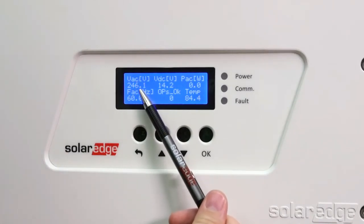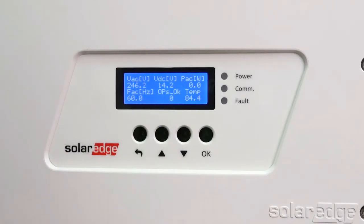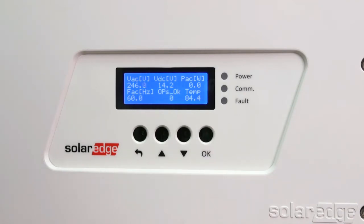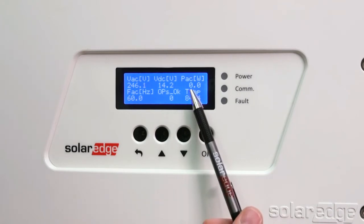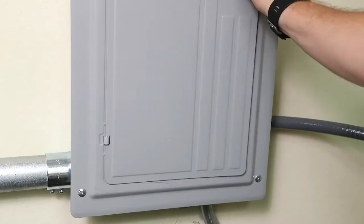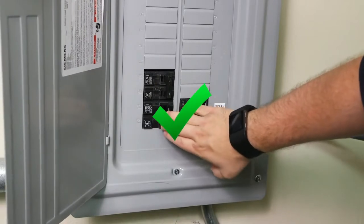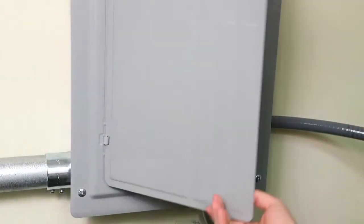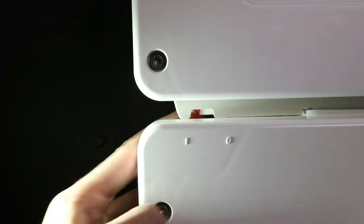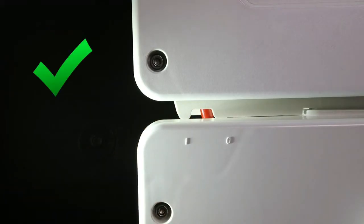You should see the grid voltage at VAC, which should be around 240 volts. The safe DC voltage is going to read the maximum number of optimizers per string — in our installation, we have 14. The PAC reads zero, which is your instantaneous output power. After pairing, the inverter will export power. Make sure you have completed all safety steps, your AC breaker is in the on position, your safety switch is in the on position, and the inverter on/off switch is in the off position.